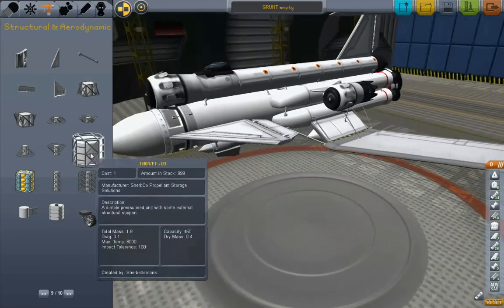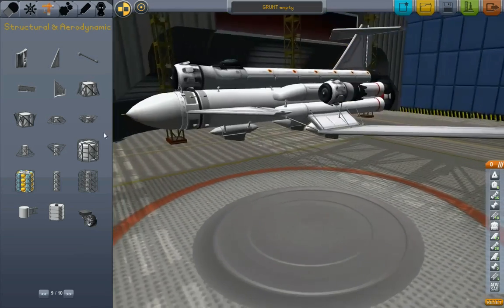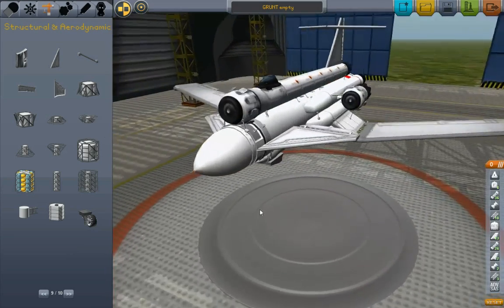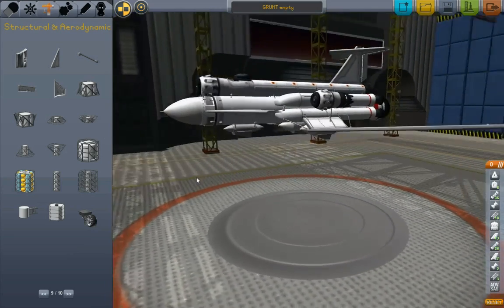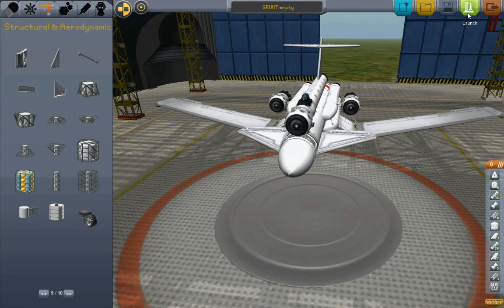There we go. Yeah, this will work. Do it like that. I do not like my pieces wiggling around, banging - getting my air intake banging into my RCS tank. That's bad news. All right, now let's launch it.